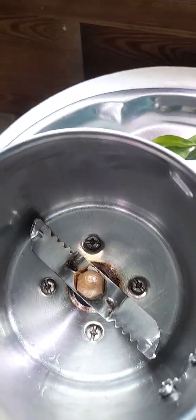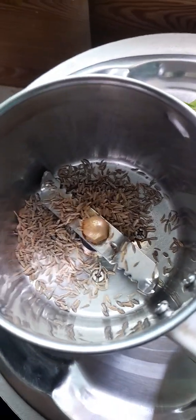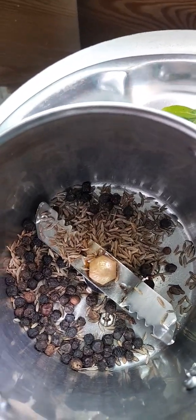Here we are. 2 tablespoons of cheese, 1 tablespoon of cheese.